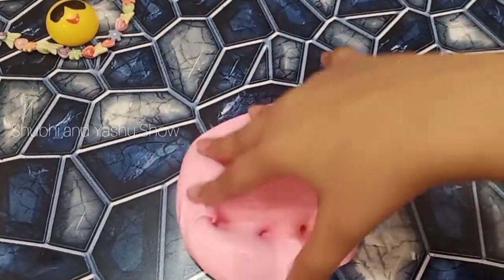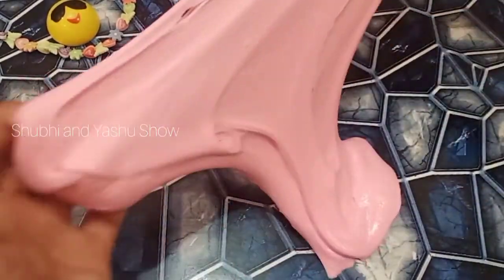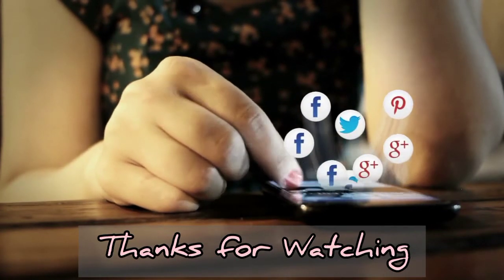If you like this video, please like, share, and comment, and don't forget to subscribe for our next video. Thank you for watching my video, and please do subscribe to my channel, Shubhi and Yashu's Show.